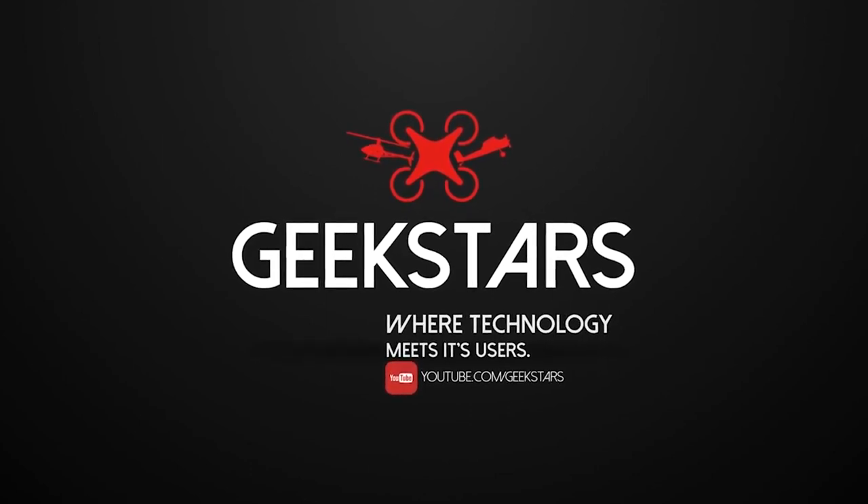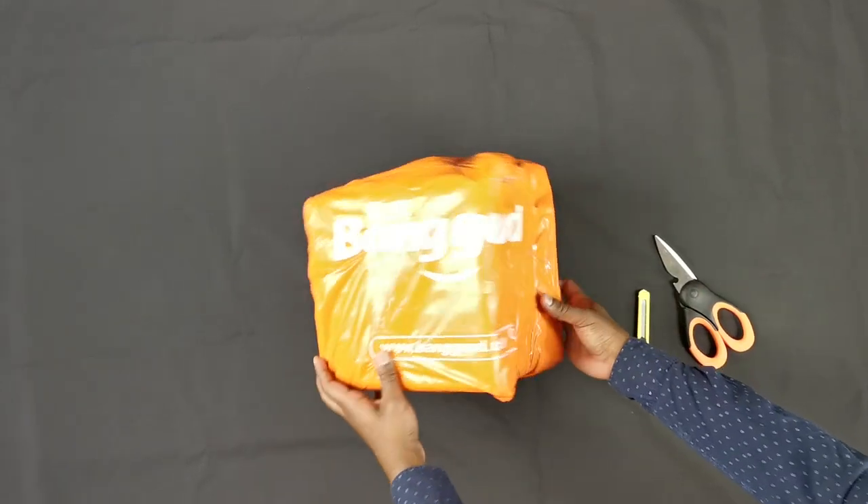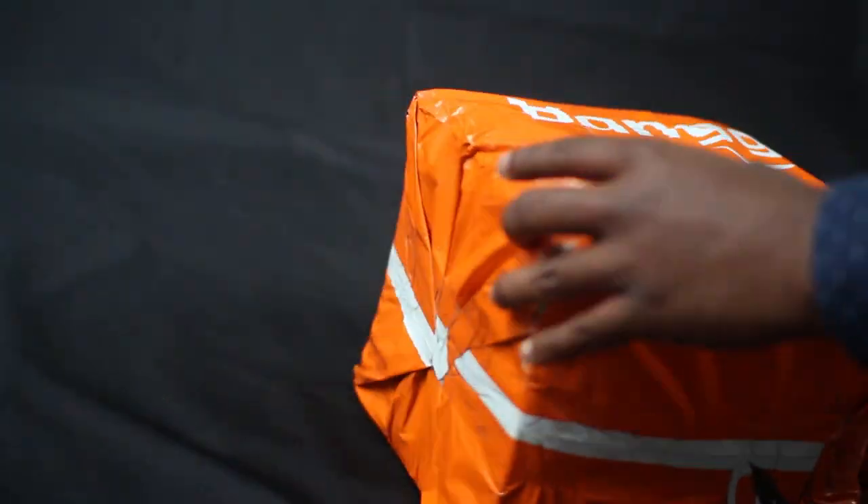Hello and welcome to the Geekstars channel. Today we're unboxing the Blitzwolf BW VP5 Portable Projector.